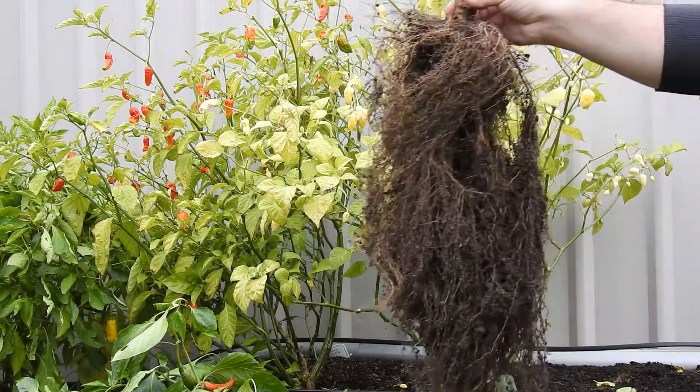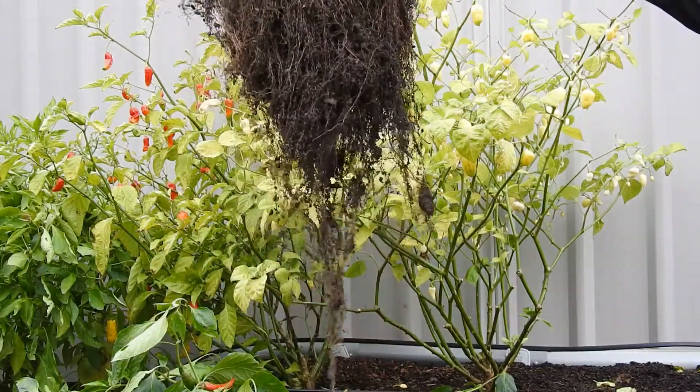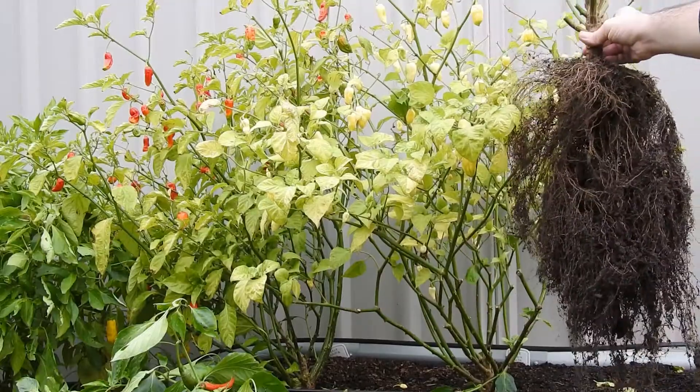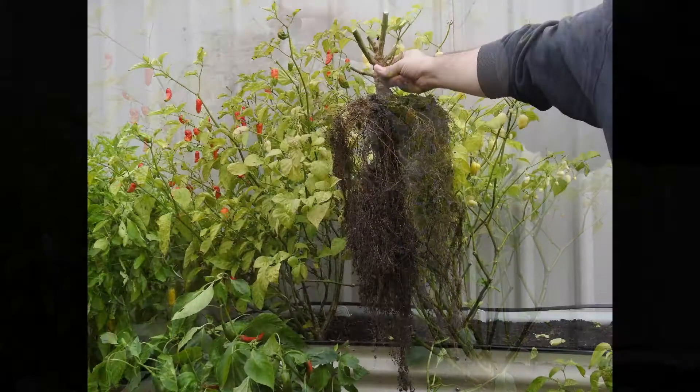Speaking of the raised garden bed, check out the size of this root ball from my seven pot brain strain red plant. This was one of my best producers this season. As you can see, the root ball is as big as the plant above ground.